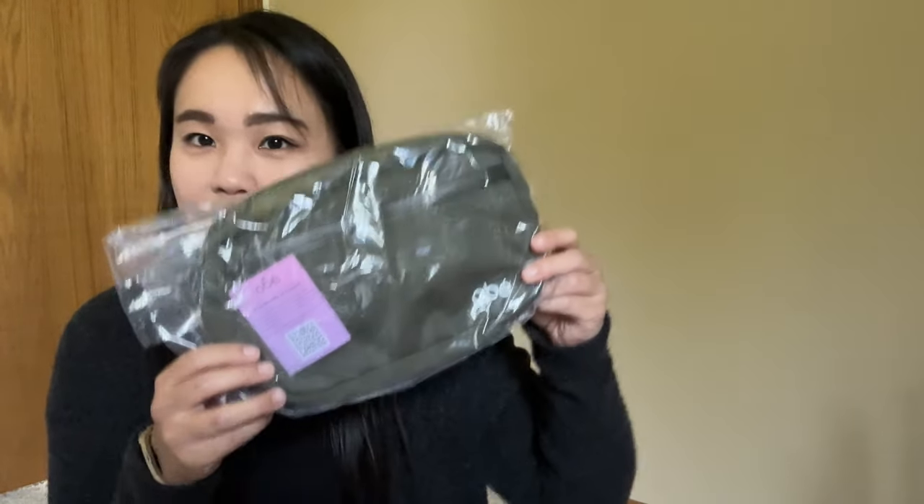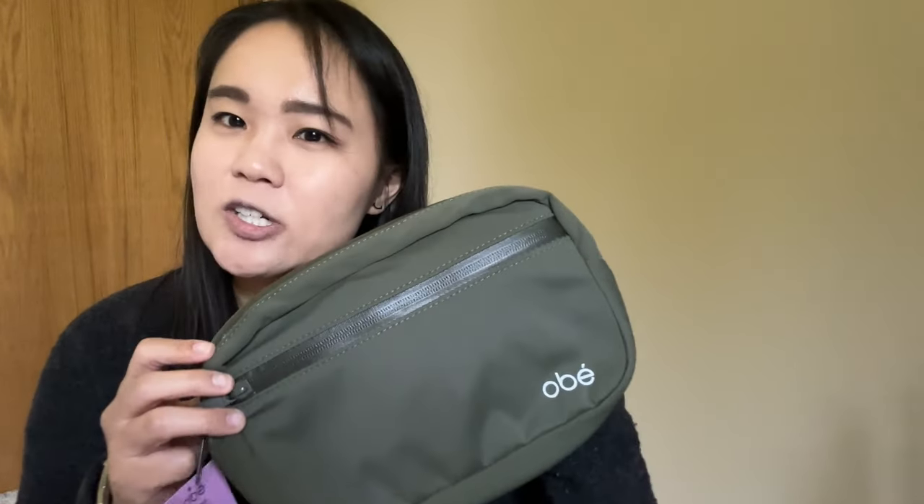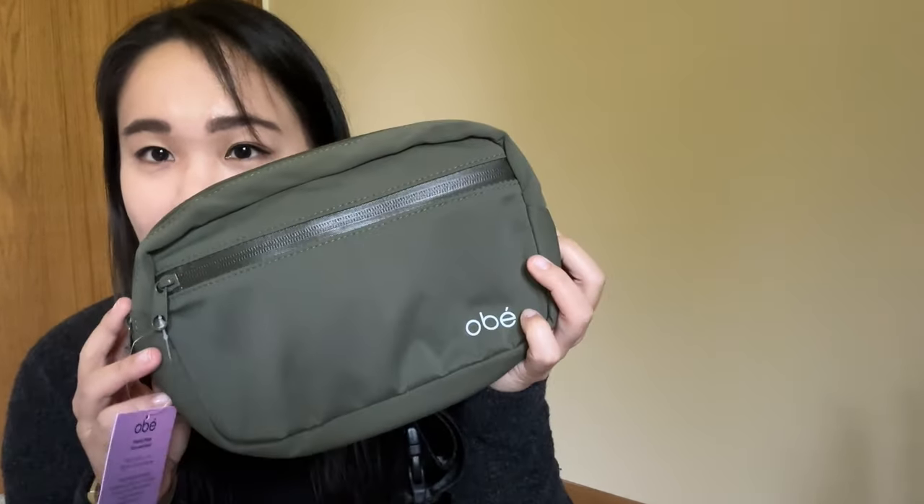The final item is a lifestyle product. For a while people were disappointed that FabFitFun wasn't doing many fitness items anymore. This actually came with a one-month subscription to the Obé class, which I'll definitely take advantage of. It's a waist pack or crossbody bag. I've been liking the one I have from Amazon, but the zipper got a little misaligned when traveling. This one is slightly bigger — I think it would fit my Kindle.